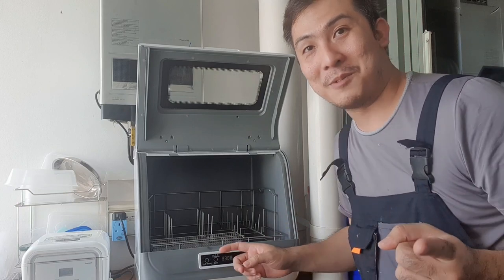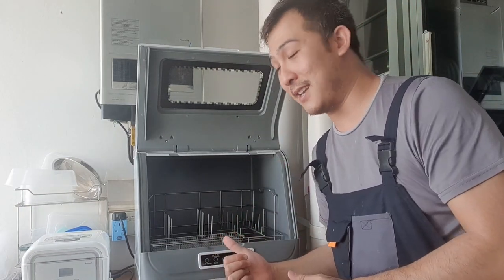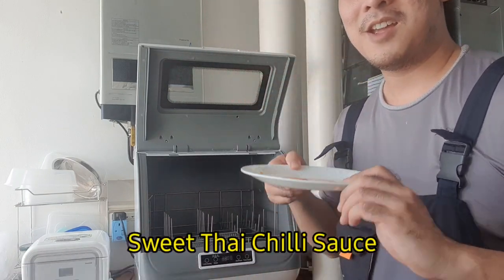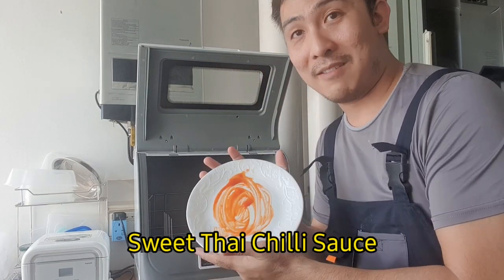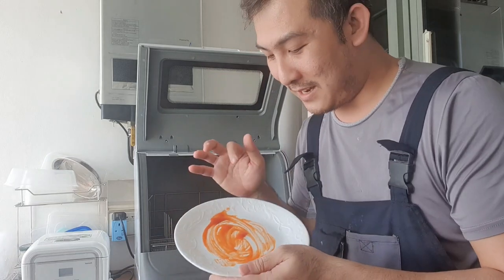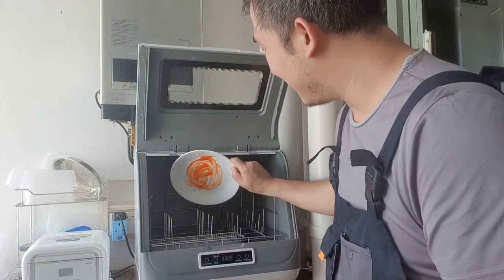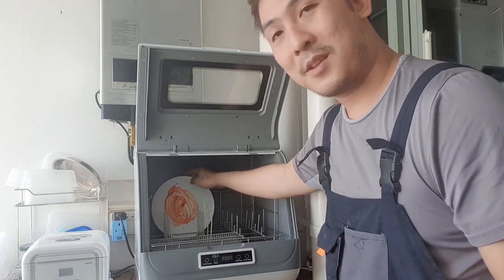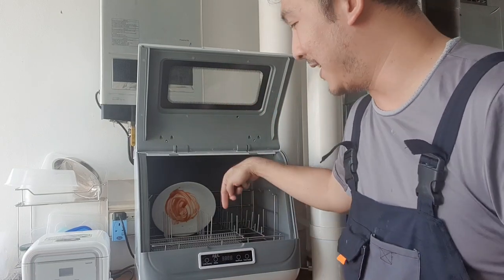But does it clean dishes? That's the most important thing. So today I'm going to stress test this thing. First off I've got sweet thai chili sauce - I've dirtied all these dishes and left them out to dry for about two or three hours, so they're nice and caked on. That goes in.